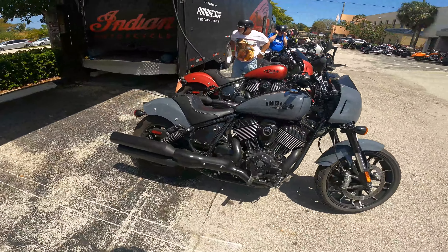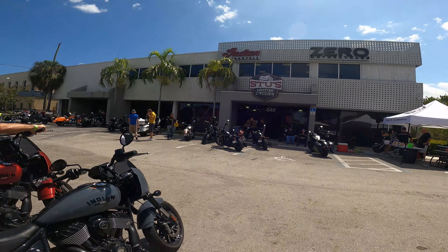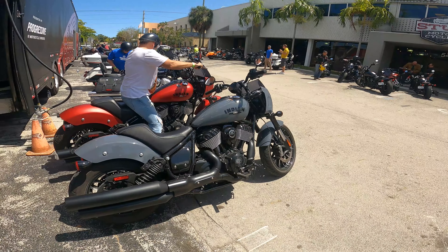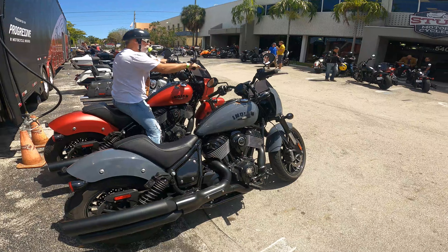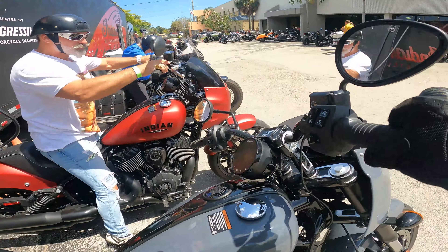Alright guys, something different today. We're at Stu's Motorcycles downtown Fort Lauderdale and we're test driving some Indians. The first bike I'm hopping on is the new Indian Sport Chief.